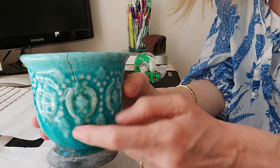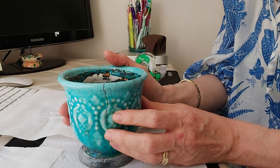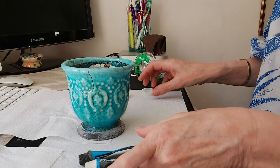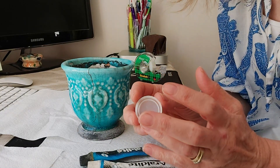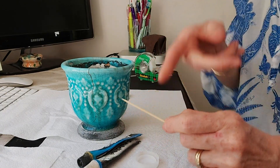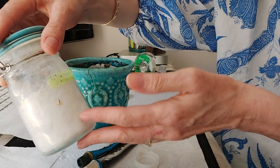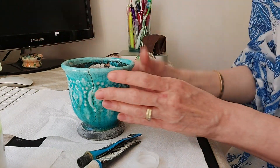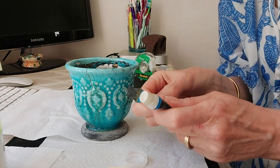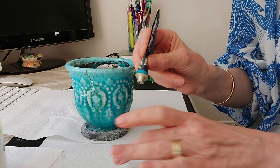Now because this is a pottery base and not porcelain, I'm just going to use ordinary Araldite slow-release glue. I've got a bottle top here — always useful to collect bottle tops for painting and mixing glue — and also a cocktail stick to mix the glue. I also have some titanium dioxide powder. You don't really need it, but if you have an item where you don't want the glue to go yellow, it helps keep it to a white colour.